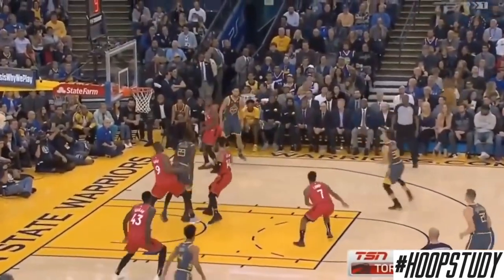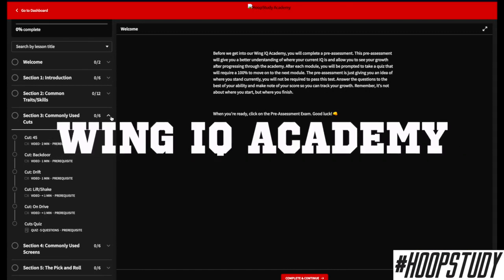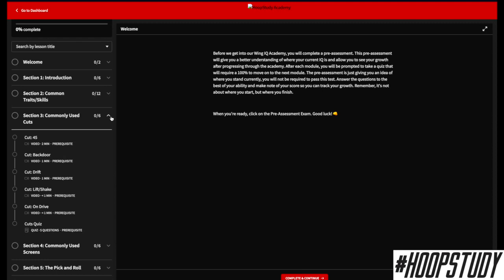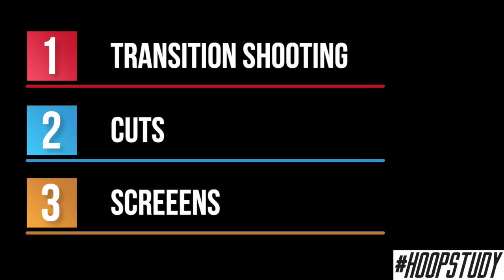This video is going to dissect how the best players use this skill to get an easy shot. If you want to dive deeper, you need to get into the Hoop Study Wing IQ Academy and learn about the different cuts and screens they use. In this video, we're going to cover three major categories: transition shooting, cuts, and screens.